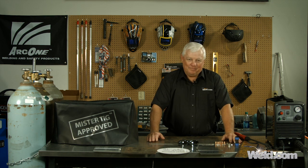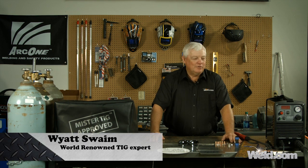Hey, welcome to Well.com, home of TIG Time. Hi, I'm Mr. TIG, and today we're going to do what I call the Mr. TIG series.